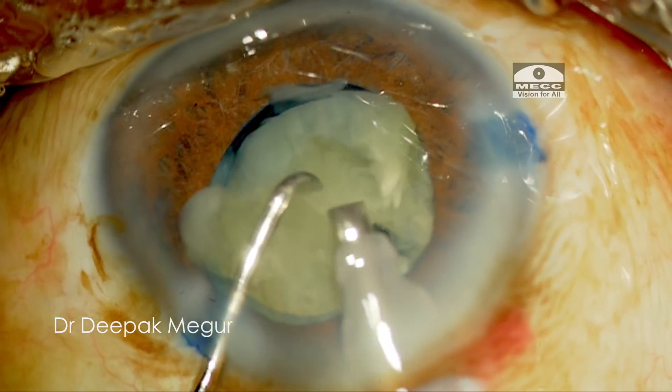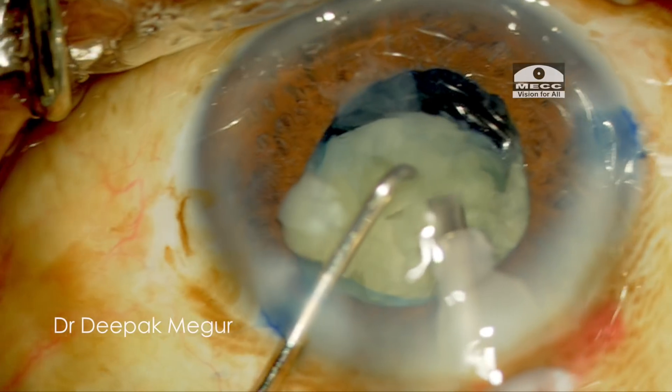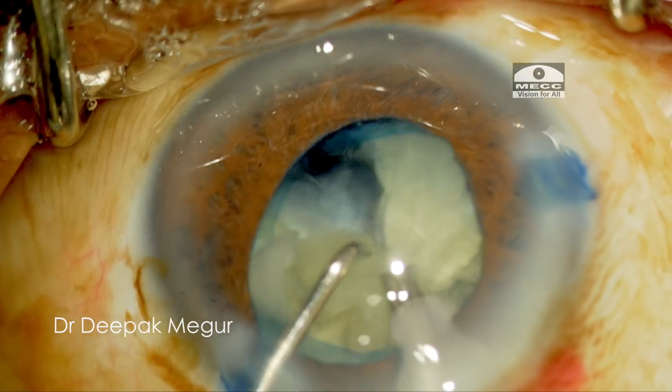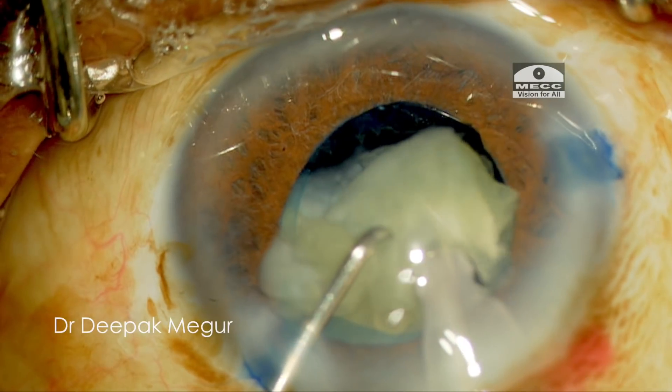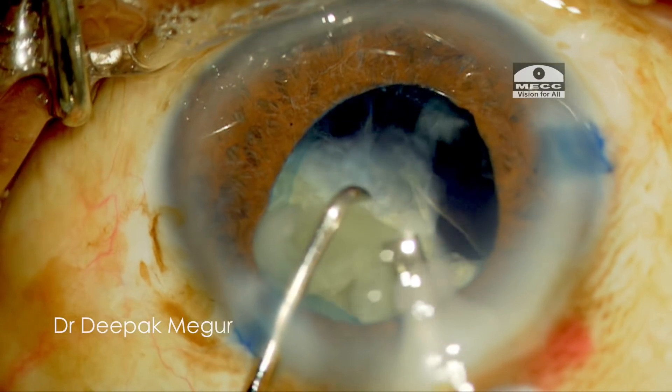Once we have all the fragments chopped, now is the time to emulsify each of them. I hold each fragment into the pupillary plane and then emulsify using the appropriate phaco power.